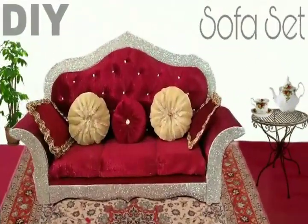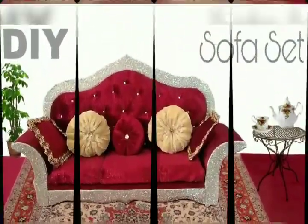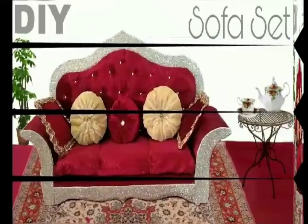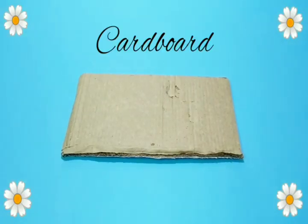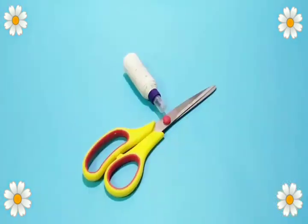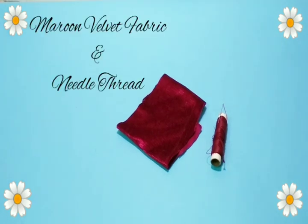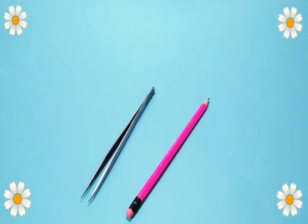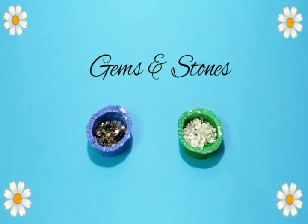Hey guys, welcome back to my channel Funx. In today's video I'm going to show you how you can DIY this mini royal sofa set. For this you will need cardboard, foam, glitter paper, scissors, glue, fabric, needle and thread, tweezers, pencil, gems and stones. So let's begin!